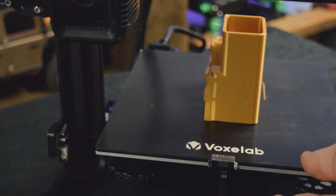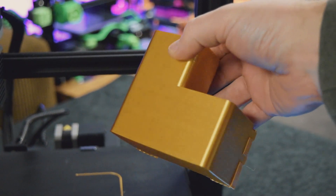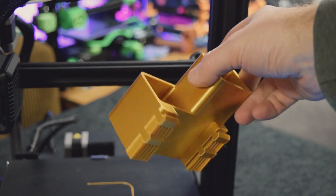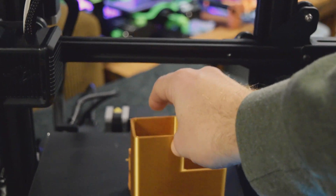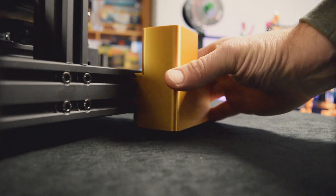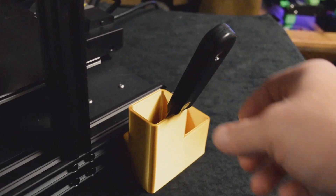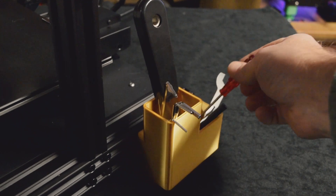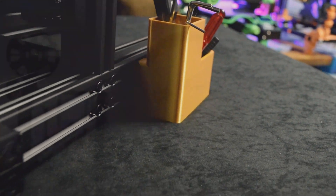Let me cut in here and show you the finished product. Let's see if it pops right off — yep, pops right off. Look at these layer lines — there aren't any. First print, right from the SD card, nothing else changed.